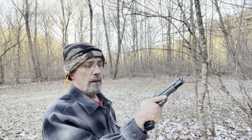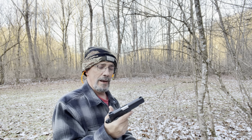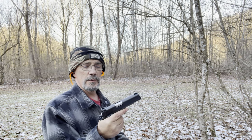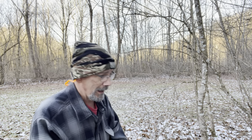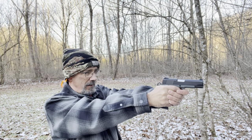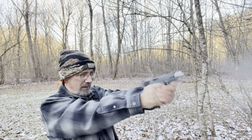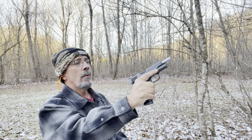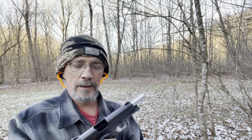Let's get on the range and have some fun sending some rounds downrange. Put your earplugs in good and tight — we'll send some down the range and see what she does. This is for the ones that wanted to know. I have not seen any problems whatsoever with this little pistol — it runs flawless, from what I've experienced so far. All right, mag cleared. That's the original mag that came with it — 115-grain full metal jacket.